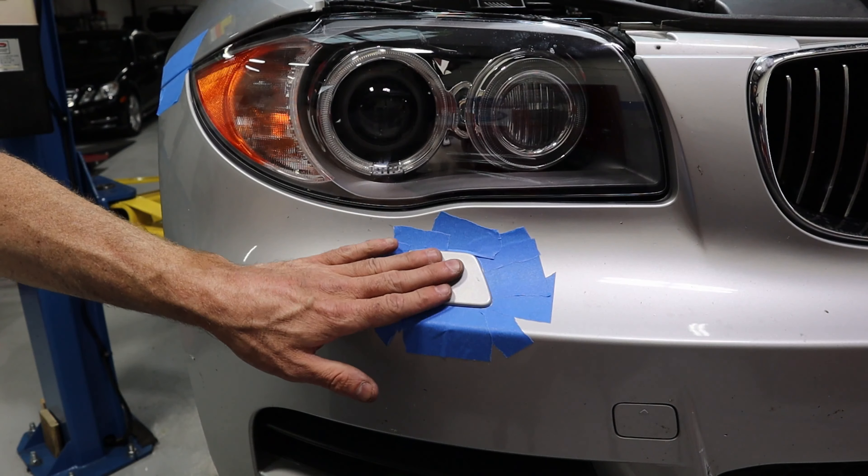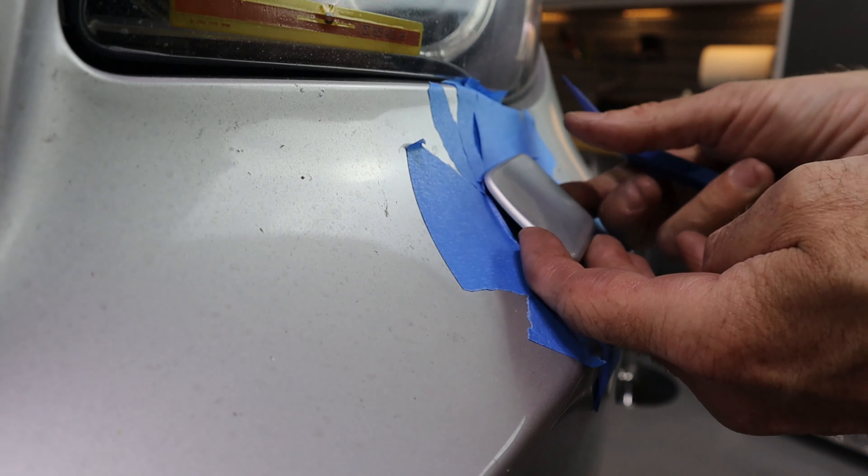Taking these headlight washer covers off and putting them back on is the hardest part of the job. There's a spring-loaded nozzle in there that wants to suck the cover down, so we have to fight against the spring, unclip it, and let it retract. We're going to use a plastic pry tool, get under it like this, pull up — there are a couple of ears. We unclip the clips on each side. When reinstalling, I'll use a 90-degree pick to pull the nozzle out, hold it, and then put the cover back on.